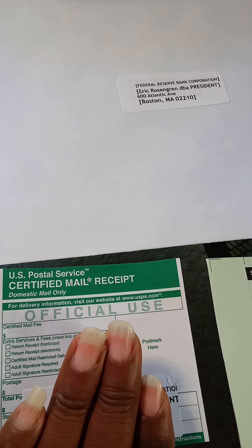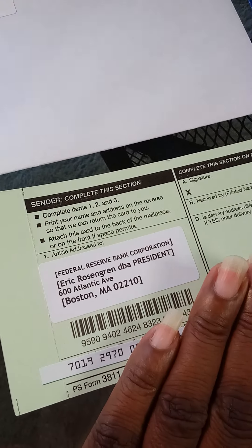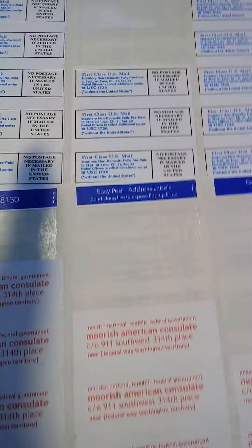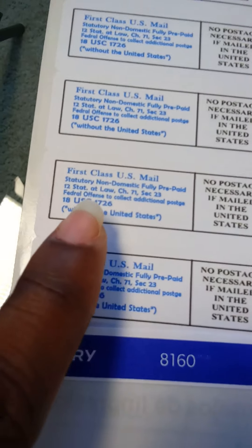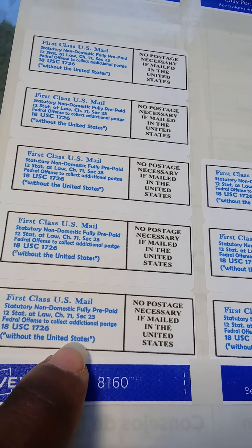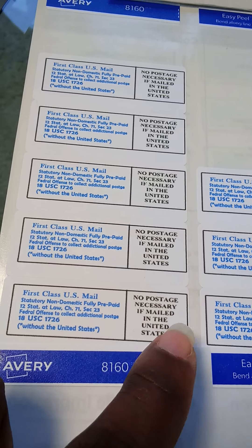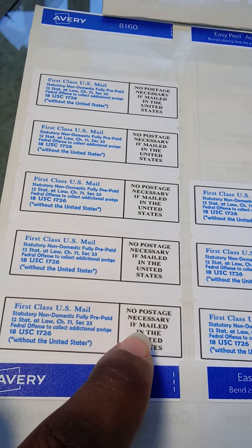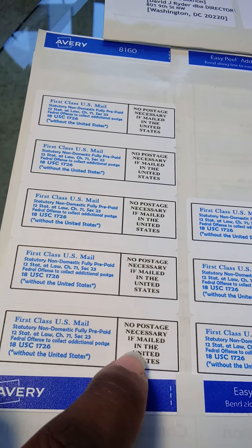We have been using this process for over a year and we've had absolutely no hindrances on it. So this is what you're going to need: a nine and a half by twelve inch envelope. You're also going to need one inch by two and five-eighths inch Avery white address labels. I use Avery 5260, but I also use Avery 8160 as well because it works just as well — they're very similar.